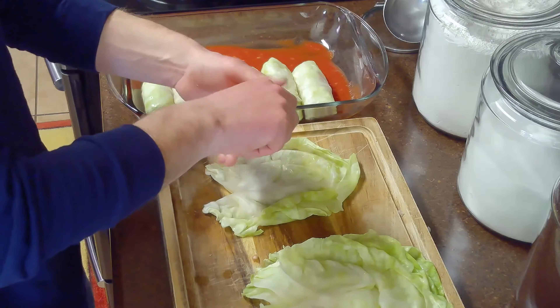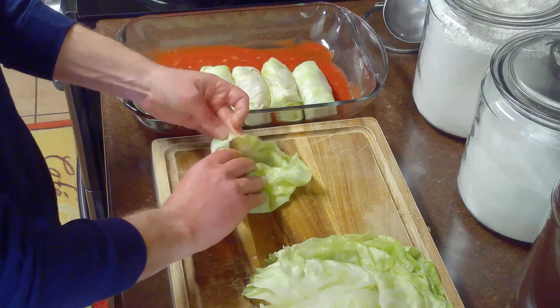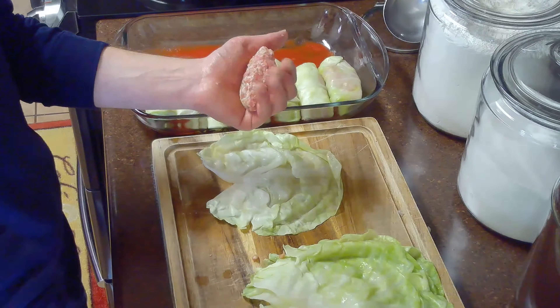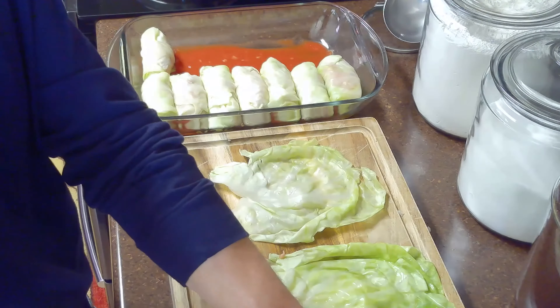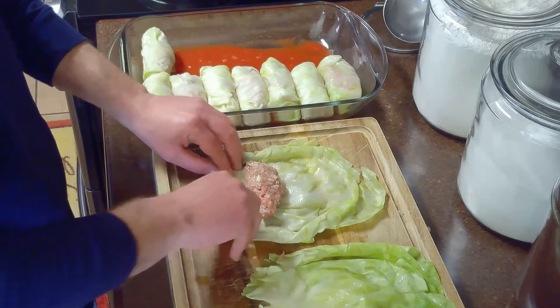Once we've prepared all of our leaves, we'll roll about a quarter cup of our filling mixture into a log and place it into a prepared cabbage leaf, just above our incision on the main vein. We'll roll the bottom part of our leaf over our filling, then tuck in the sides and continue rolling until our leaf is stuffed tightly. Then we'll place it into our casserole dish, seam side down.